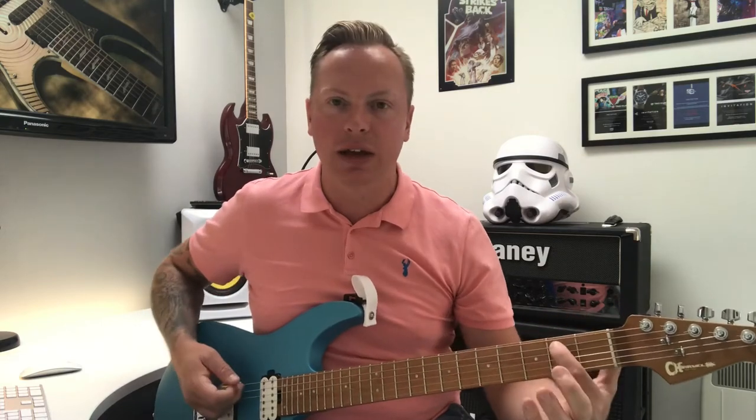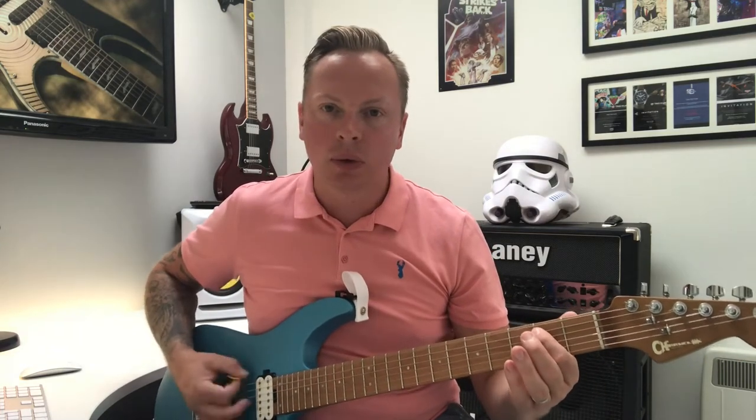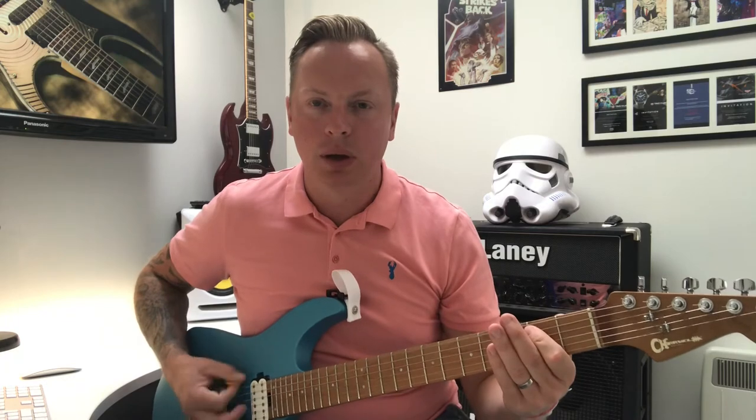Hi, welcome to Ghost 11 Guitar. Today we're going to have a go at Barracuda by Heart — great riff this one. It's all based around an E power chord, open sixth string, then first fret two on string five. The rhythmical pattern is a quaver going to two semi-quavers — kind of the old Iron Maiden gallop almost, but not as heavy.